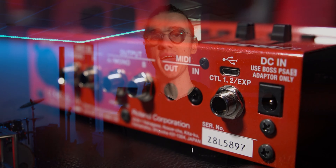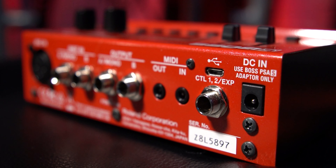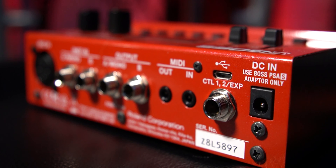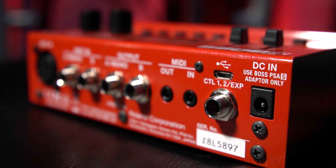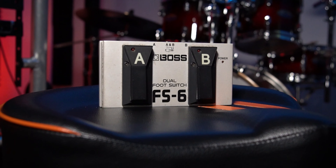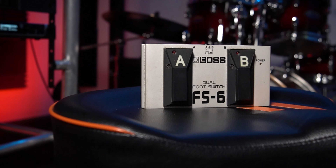The very first accessory I recommend getting with the Boss RC500 is an external foot switch. On the back of the RC500, there is a connection that allows you to plug in either an external expression pedal or an external foot switch, like this Boss FS6 that I use in my setup. The beauty of an external foot switch is that we can map additional commands and controls to these two buttons.